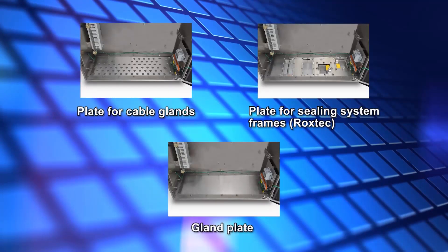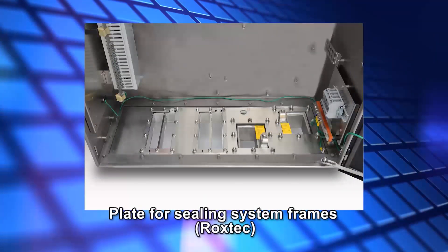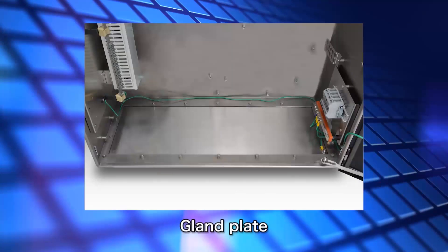These are cable entries for fixing field signal cables. There are 3 types available. The first is a plate for fixing field signal cables using a cable gland. The second is a plate for sealing system frames made by Roxtec for fixing field signal cables using a sealing pad. The third is a gland plate for fixing field signal cables that can only be installed in safe areas, allowing the cable holes to be drilled anywhere.